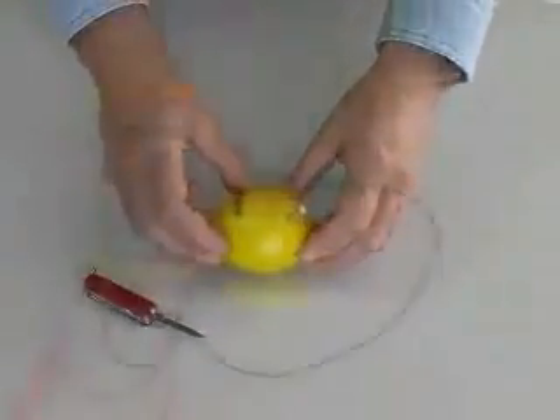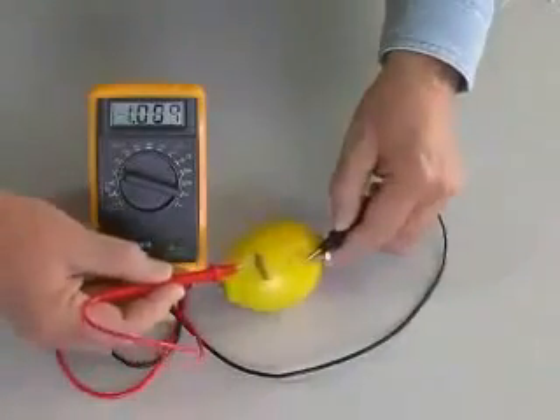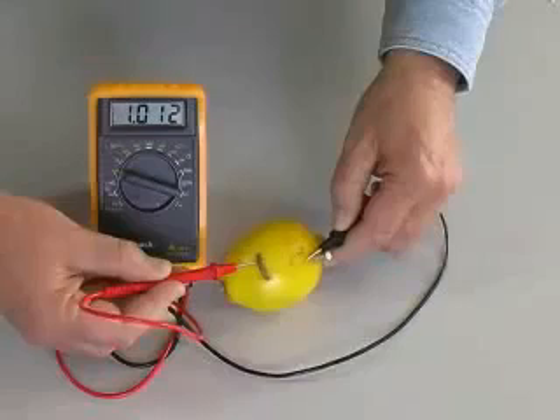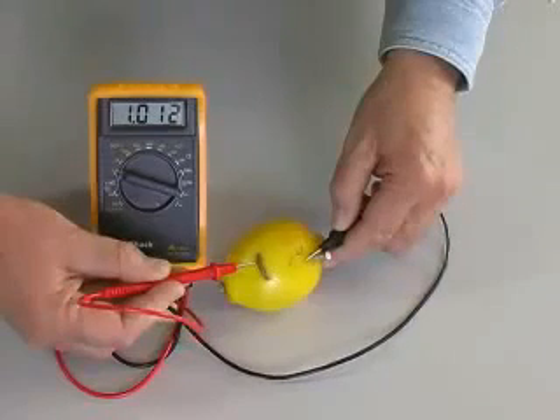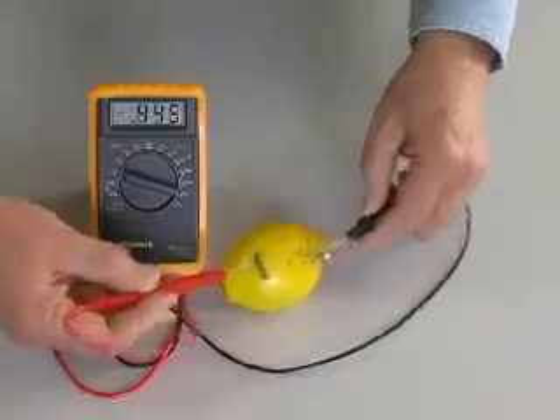The voltmeter confirms that our two metals, zinc and copper, suspended in the lemon citric acid, create a measurable voltage — in this case just over one volt. The red lead from the meter connects to the plus side of the battery, the black lead to the minus side.